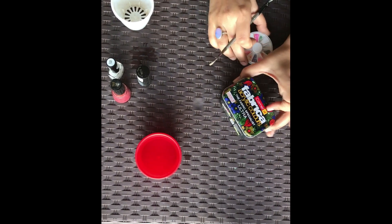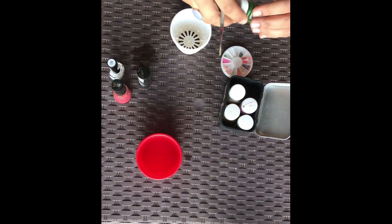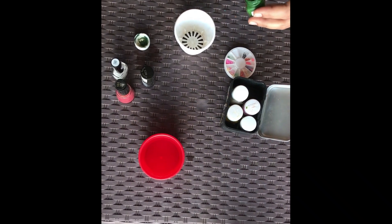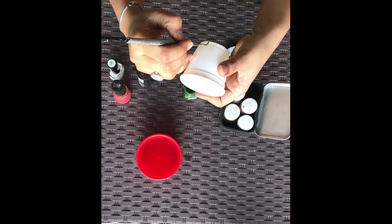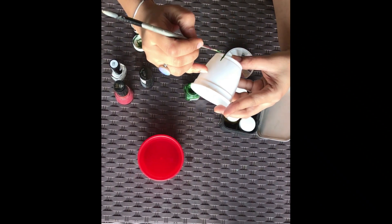Hello friends, welcome to Sarit's Art Room. Today we are making planter decoration with nail pens and nail stickers. For today's project we need different colors of nail paint and flower shaped nail art stickers. Let's go ahead and enjoy today's activity with your kids.